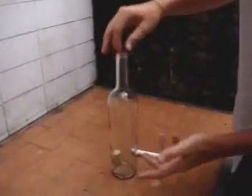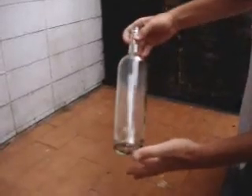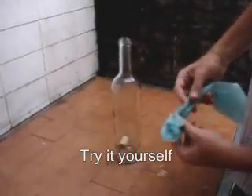And obviously I won't be able to use my fingers. So, how will you take the cork off the bottle? Let me show you how. To take the cork off the bottle, this is what you have to do.